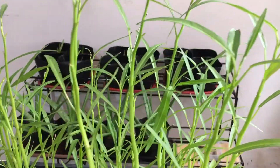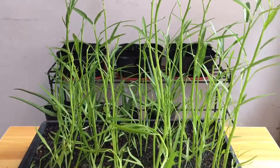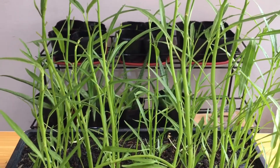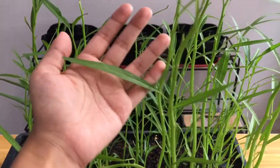Hi guys! Last month, I planted kangkong seeds and they are now ready for harvest. I grew up eating kangkong in one of my favorite dishes called sinigang. So when I had the chance to buy kangkong seeds, I knew I wanted to try growing these as well.